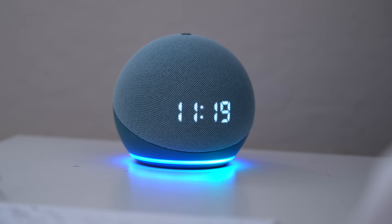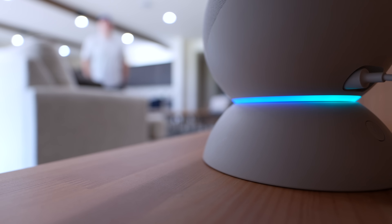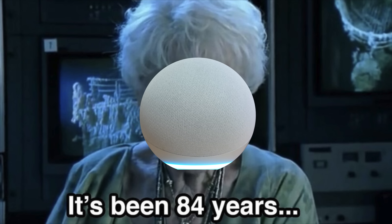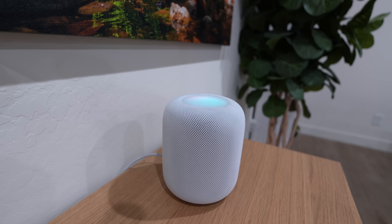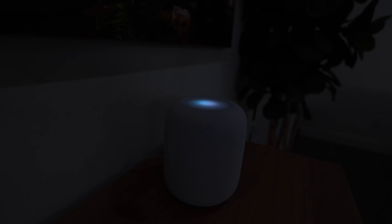One of the most important parts about building a smart home is knowing how you're going to control it. You might think you'll just put a bunch of smart speakers around the house and use voice commands for everything. This might seem like a good idea when you're first starting — I know that's what I did — but now I hardly even speak to these things. It's difficult and clunky to remember what to say, so I wouldn't plan on controlling your entire smart home with voice commands.